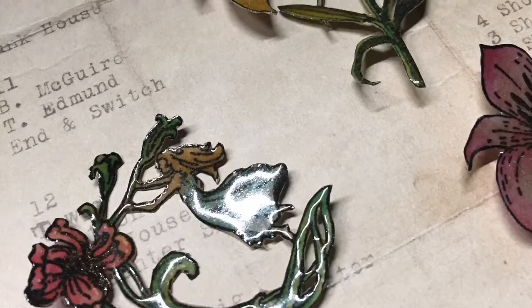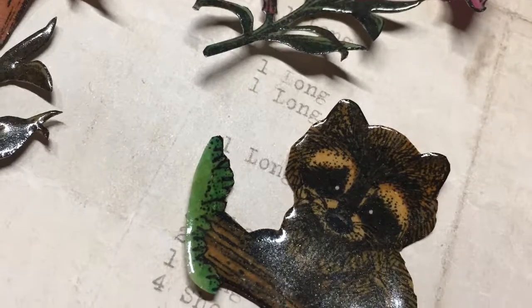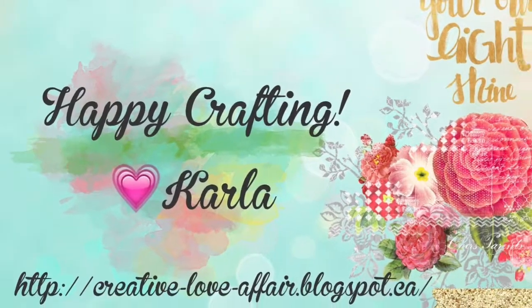Be sure to check out the links below to see where you can pick up these gorgeous supplies. I'd love for you to like and subscribe, and I have a canvas project coming up next — I'll link it and I'd love for you to check it out. Thanks for stopping by.